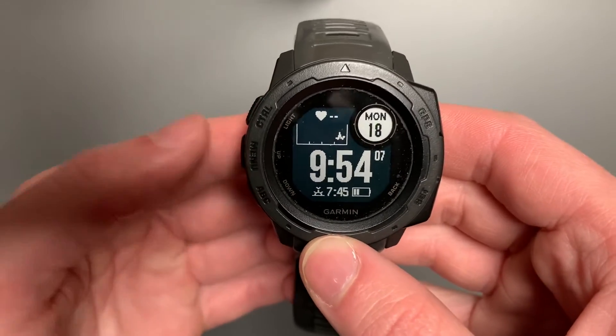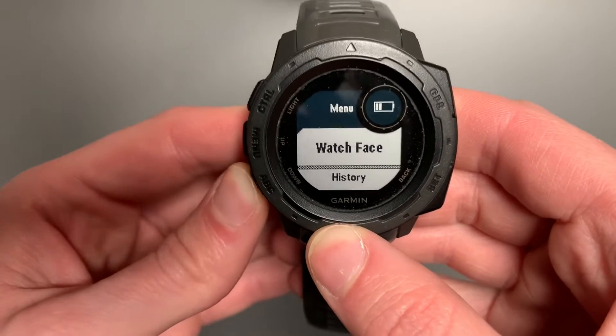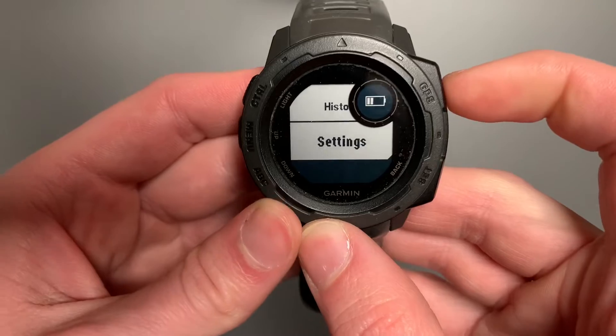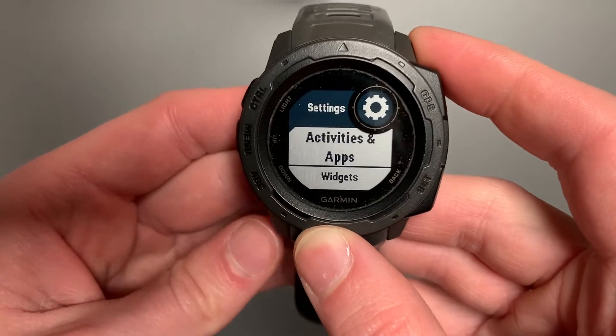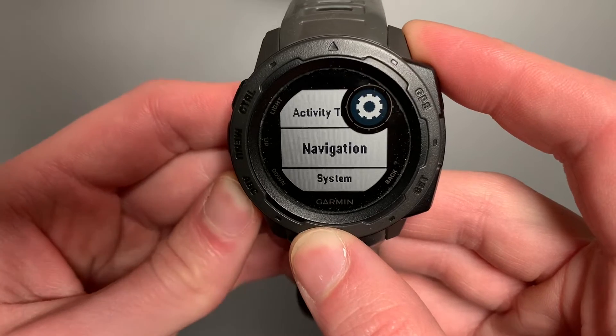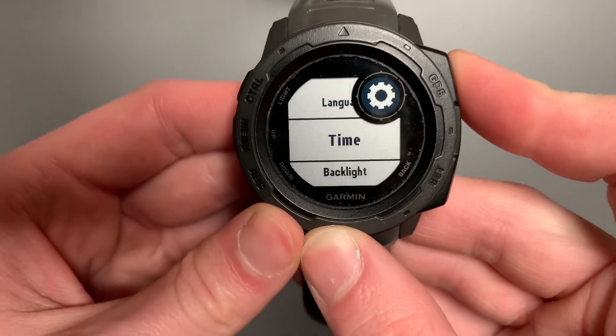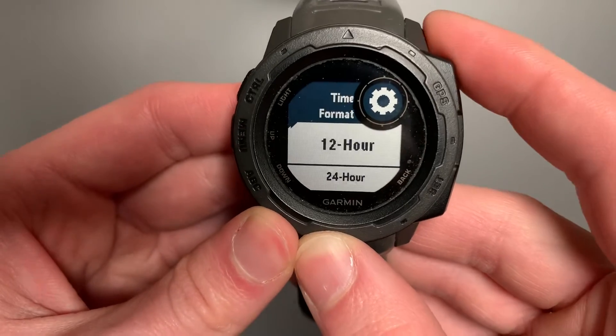To get started with that, you'll go ahead and press and hold the menu option until the screen changes. You'll come down to Settings and using your upper right, you'll select that. Then you'll come down to System within your Settings, select it, and then you can come down to Time and select which format you'd like.